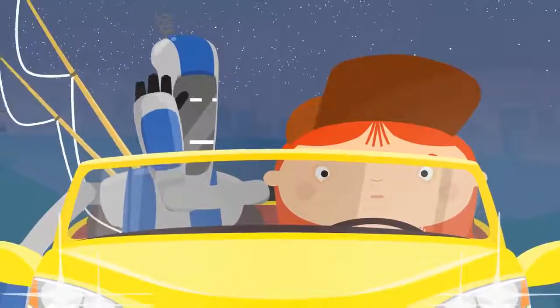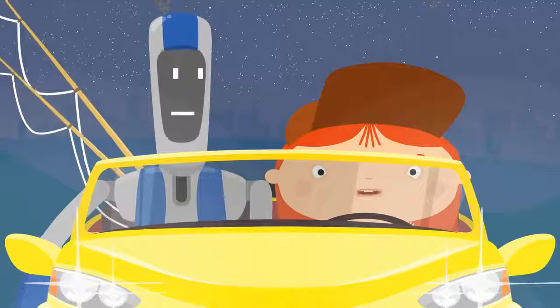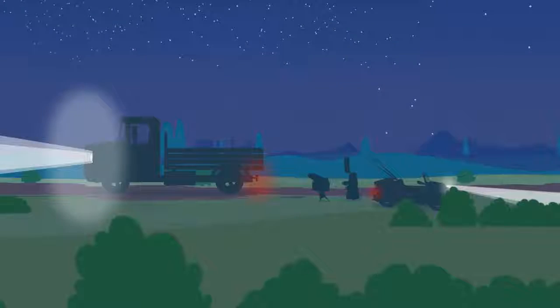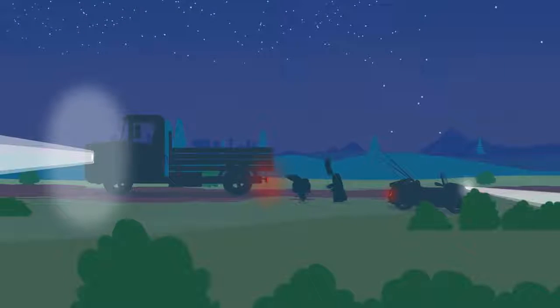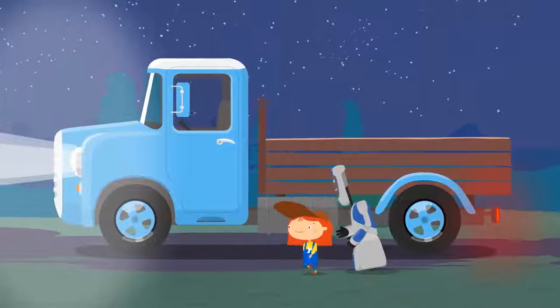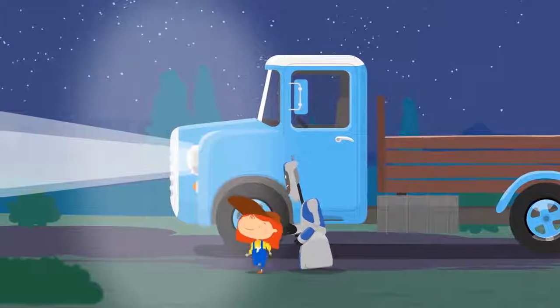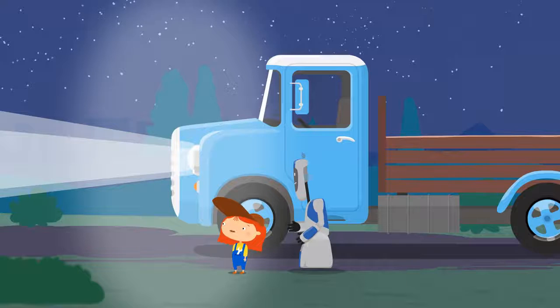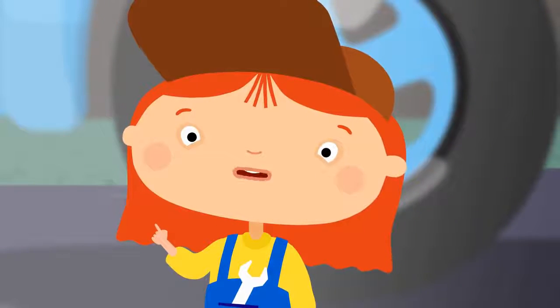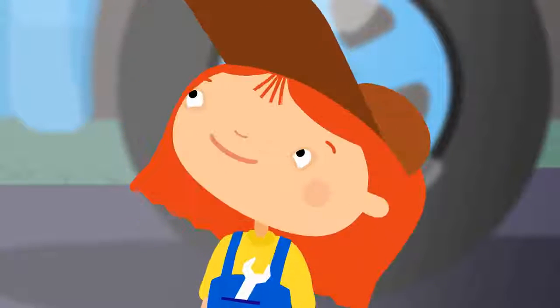It's wrong to drive like that. We need to tell the truck. The truck was driving with its high beams on. You can't use them when there are other cars around.